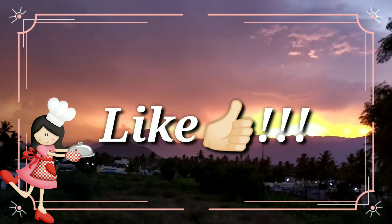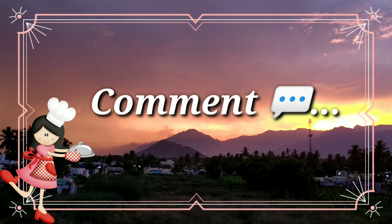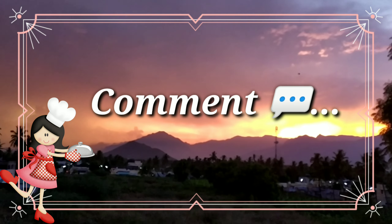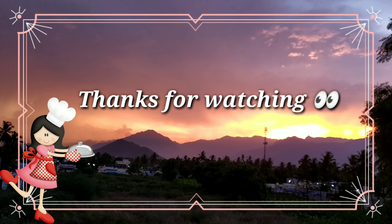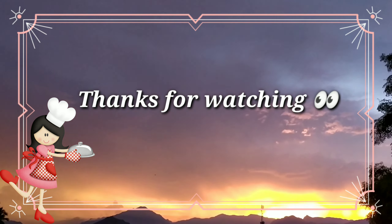If you like this video, please like this video. I really like this laddu. If you like this video, please comment. Next in your Yum Yum Recipes you'll see more. Until then, stay tuned. Thanks for watching this video, guys.